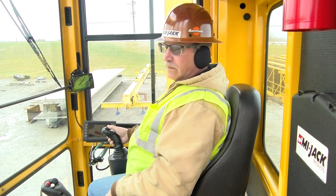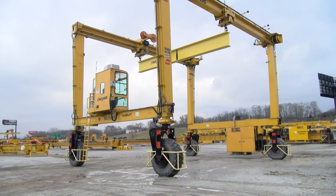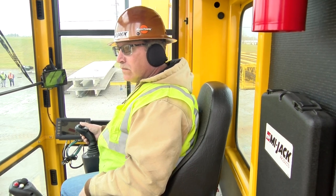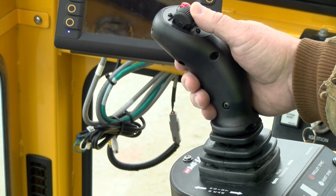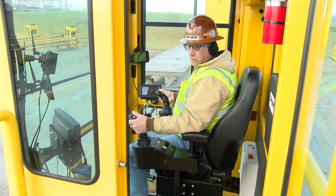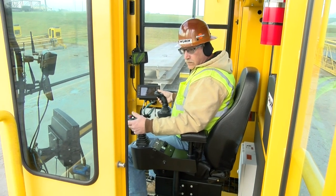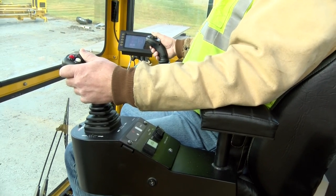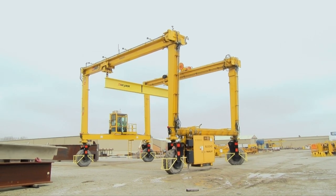Although some operator controls may differ on some cranes due to options that are equipped, some are standard and do not vary unless requested by the customer. The drive controller is always the thumb wheel on the right-hand joystick controller. Move the thumb wheel forward to drive forward, and rearward to drive in reverse. The steer thumb wheel controller is on the left-hand joystick and is used to steer the crane left or right. Move the thumb wheel forward to turn the crane to the right, and rearward to turn the crane to the left. The greater the movement of the thumb wheel, the greater the movement of the steer wheels.